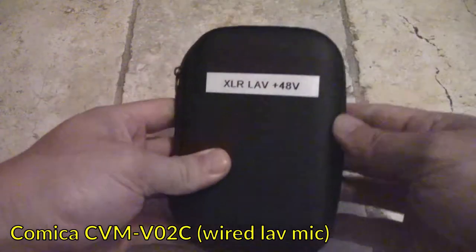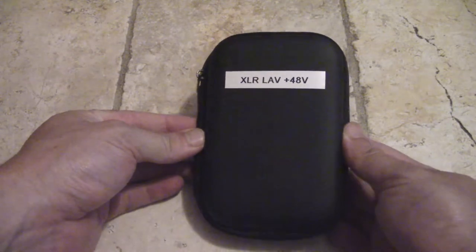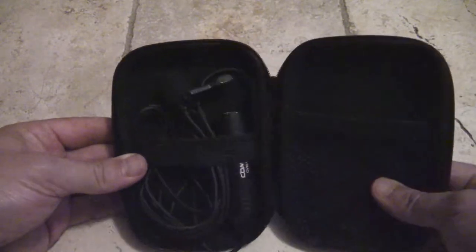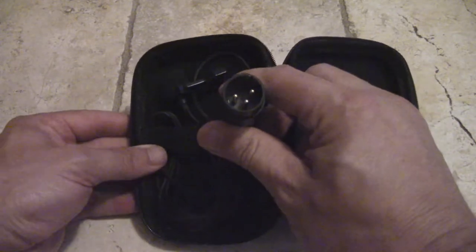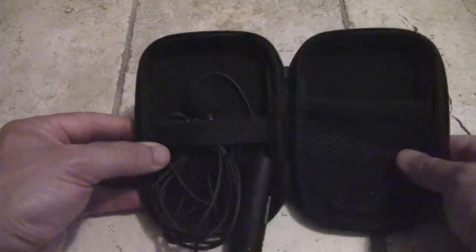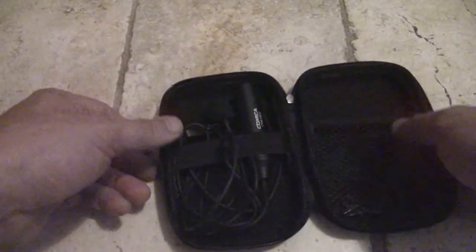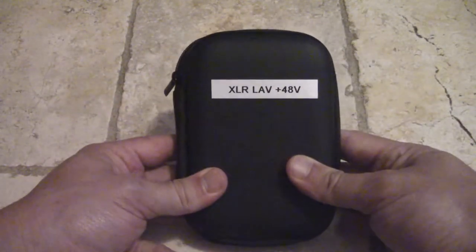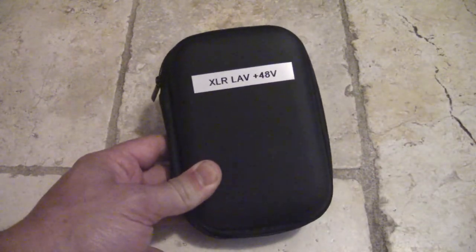As much as wireless stuff is great, I find wired microphones work more reliably and they're handy as backups since they don't have a power requirement. I record video using a pro camcorder, so I have XLR gear. This is a wired lavalier microphone from Comica that requires 48-volt phantom power — you just run a long XLR cable, wire it up to somebody, and it'll get audio into your camera. I label it 'XLR lav plus 48 volt' so I know exactly what's in the box.